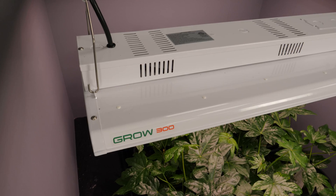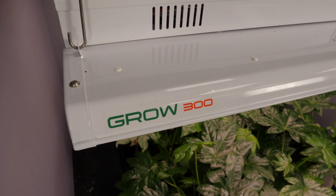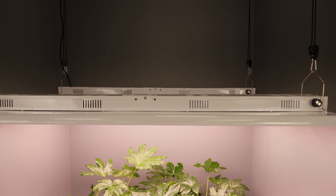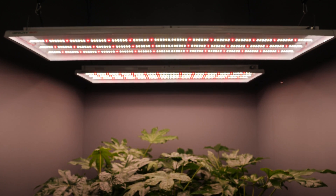Hey there guys. I tested these lights by Growlight Science before — it's the Grow 300 and the Grow 200. I tested the Grow 300 earlier in the year and found it to be really good performance and excellent value for money. I was really impressed with them.